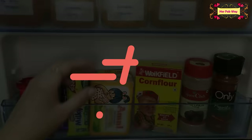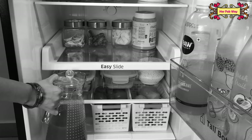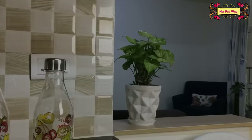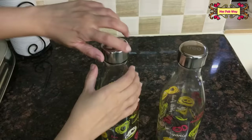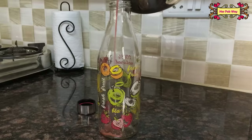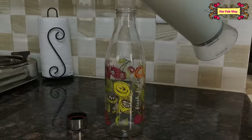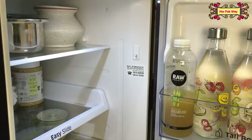In summers we want to make and store juice, lemonade, and buttermilk for family members, but glass jars are generally huge and difficult to fit in the fridge. And of course we cannot use steel or plastic containers. To store all summer drinks, you can use glass bottles which are very convenient. These are 1000 ml bottles with an airtight lid. Now you can store your beverages very easily in less space.